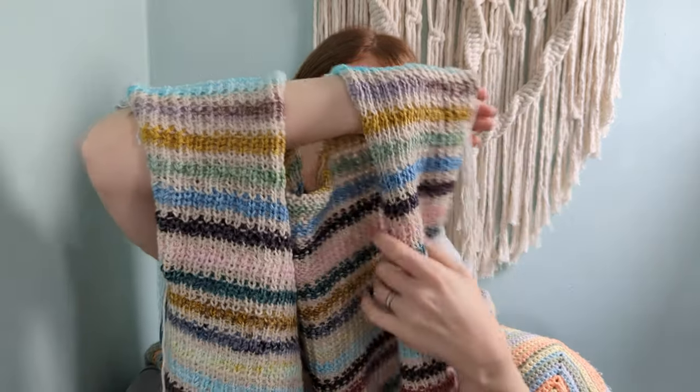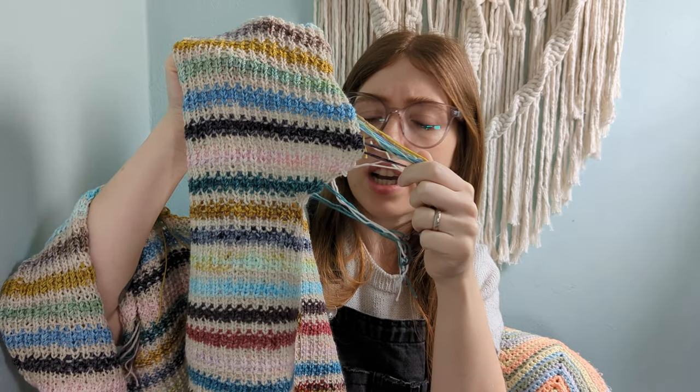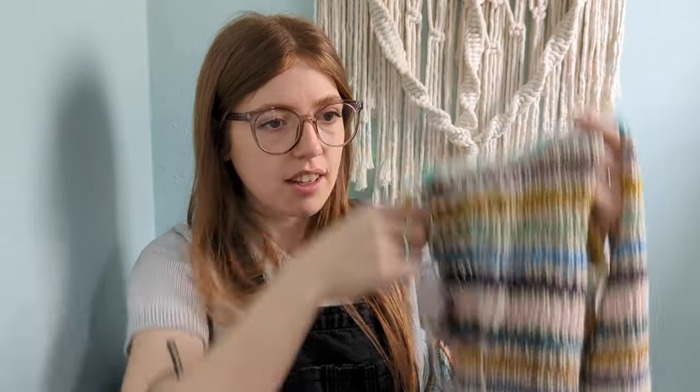I've now done the fronts and backs and joined them at the shoulder with a three-needle bind-off. This pattern has an interesting feature: after you split for the sleeves you cast off for the underarm and then work increases to create the drop shoulder, rather than using short rows. I think it's really well thought out for fit — it means the sleeve comes down at a consistent rate rather than having loads of extra fabric under the arm.